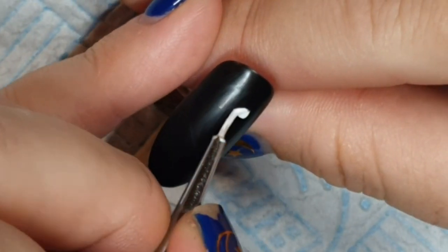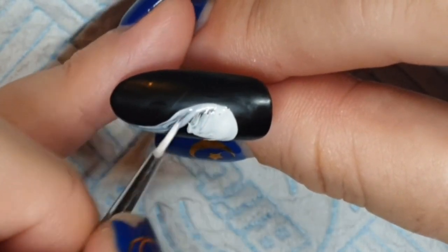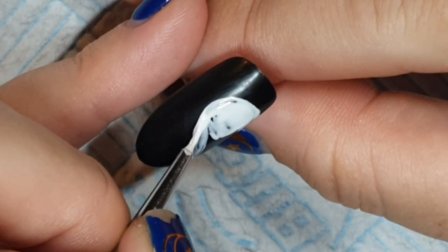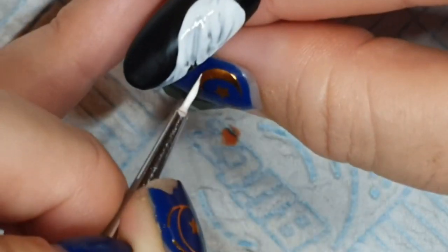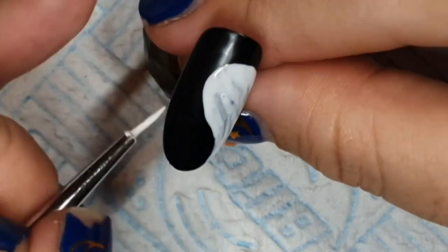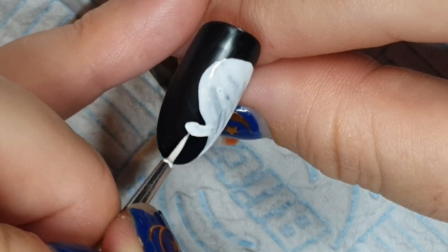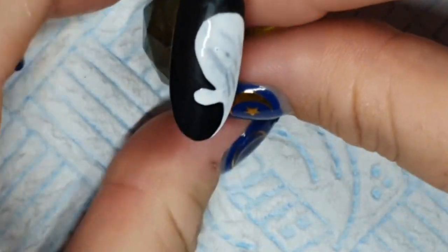False alarm — it was just a parcel getting shoved through the letterbox. This is a ghost, and he's just poking his little head around the corner onto the nail — like 'hello, boo.' I'm going to do two coats of that. I gave him a little arm — he's waving, so he's a friendly ghost. Or he's just pretending to be friendly and then he's going to murder you in your sleep.